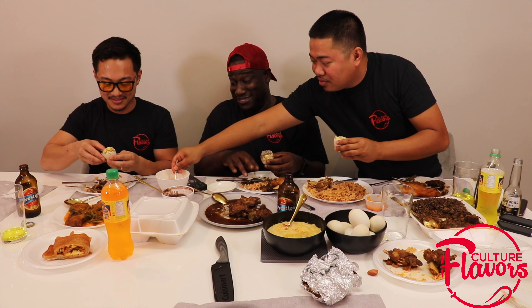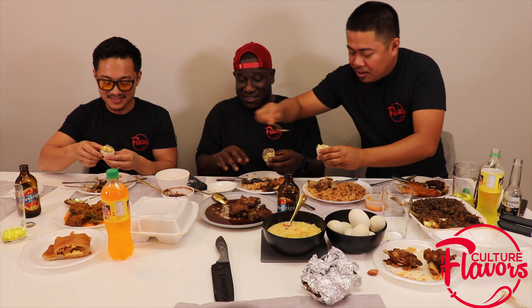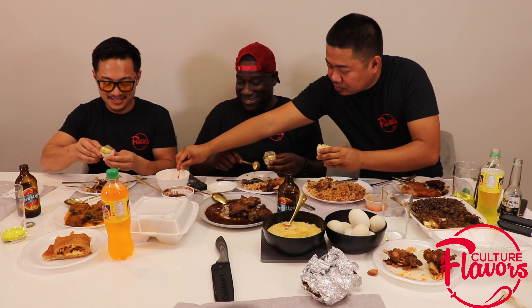It just tastes like regular eggs, man. Just regular eggs? I'll be seeing it on YouTube. It's on your face, man — this is reality right here. It's on your face, right? A reality. Whenever you're ready — one, two, three. One, two, three. You eat it or swallow it? Eat it.